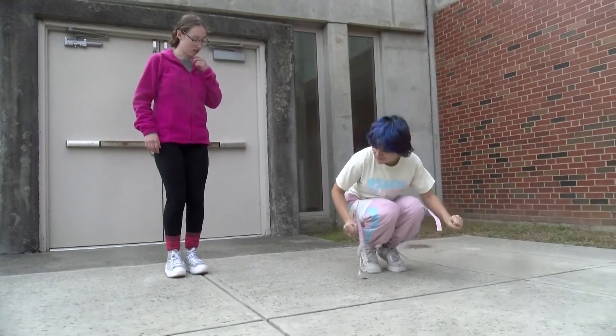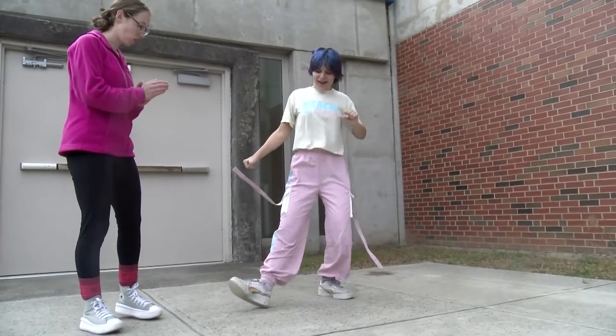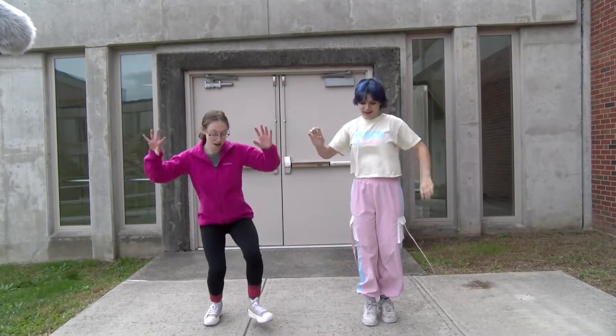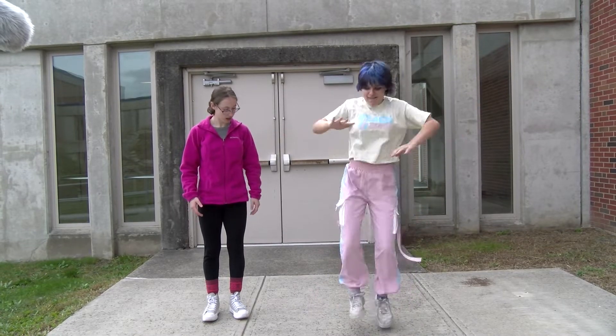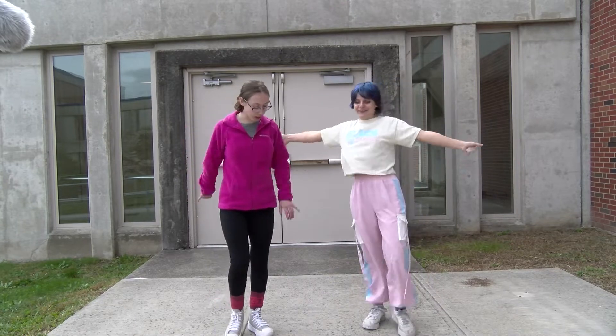It's just down... out. Yes. Lovely, you're a natural. And then it's just in... out. My legs. You're doing it! Do you wanna get crazy and spin?